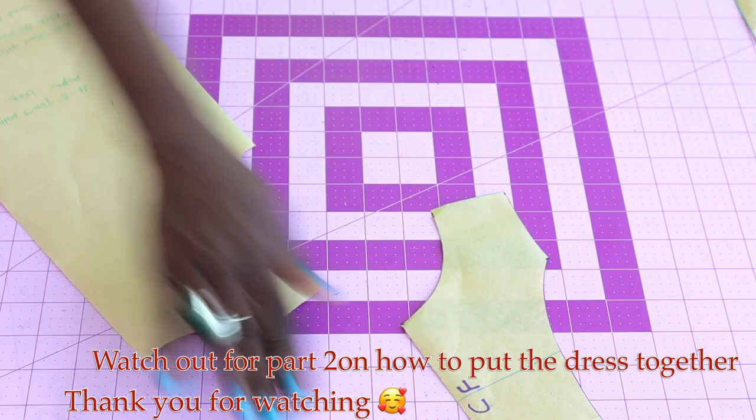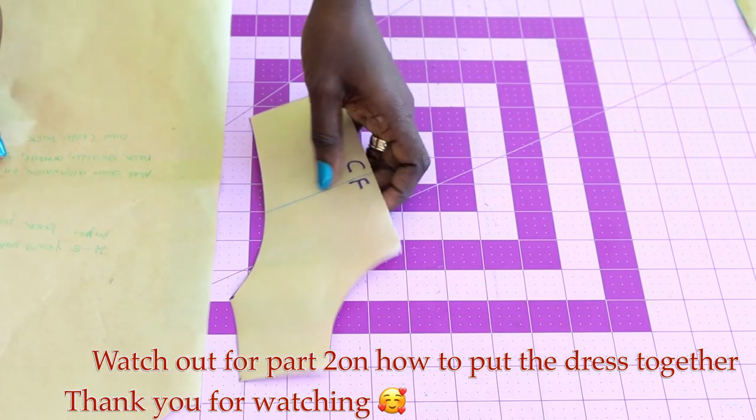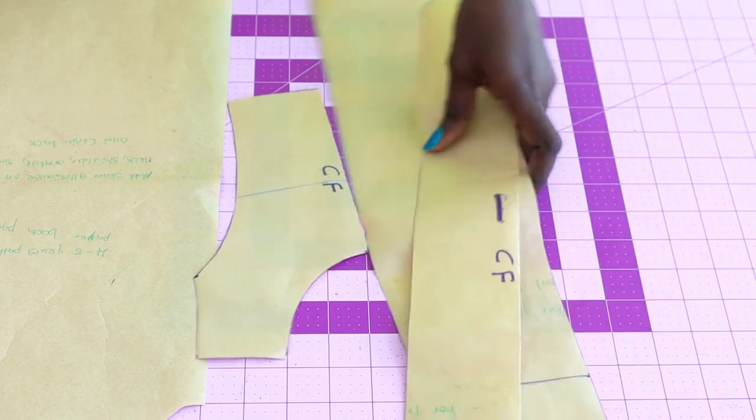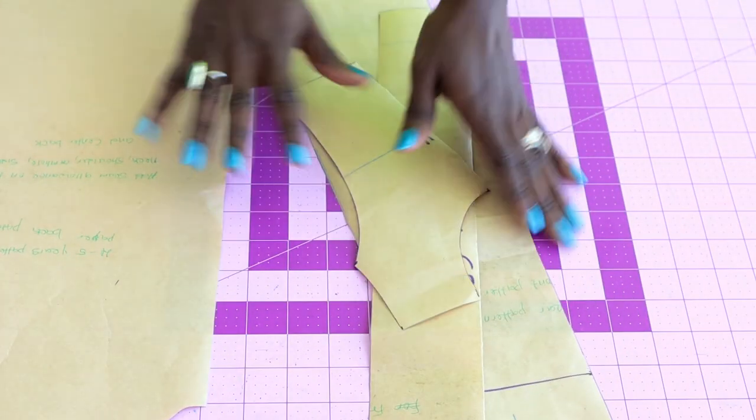That's it! Once you have done that, let's place our pattern paper on our fabric and I will show you how to cut it out.